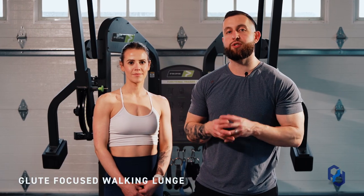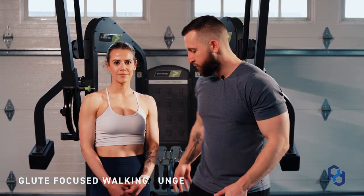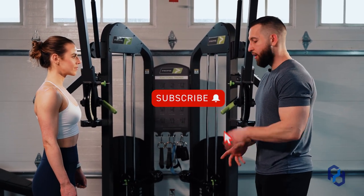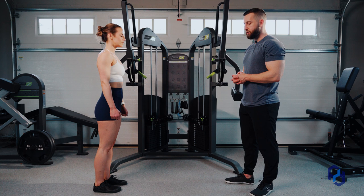When you're performing a walking lunge, you can bias other tissues such as the quads, but today we're going to focus solely on the glutes. Sue is going to demonstrate for us how to set up specifically for this movement. When we are looking at stride length, and to make this as simple as possible, we're going to showcase Sue taking just a normal stride.